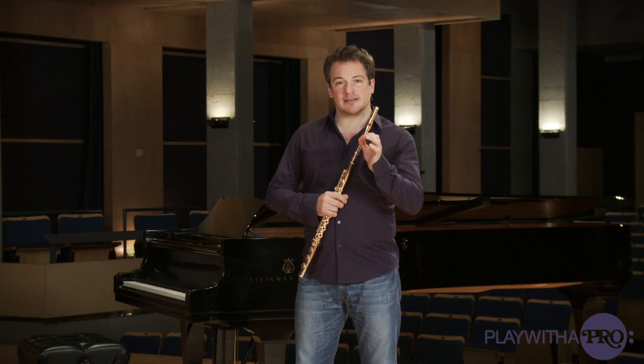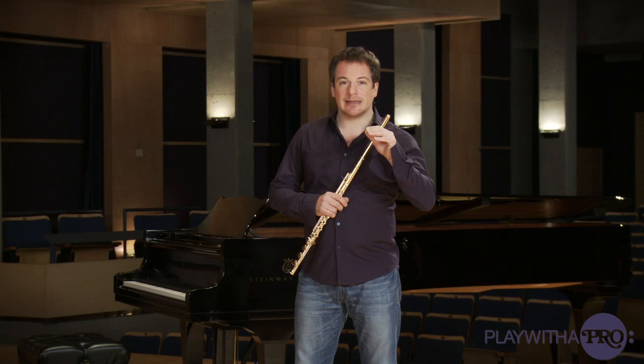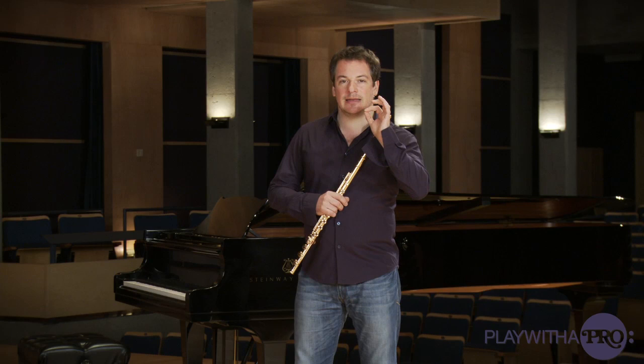In order to achieve a nice and fast double tonguing, if you go very hard with the tongue — taccatacata — you're never going to be able to play fast. You need to go daga-daga-daga-daga. This daga-daga-daga instead of taccatacata is going to be much more efficient and much faster.